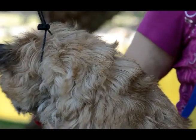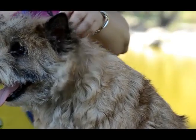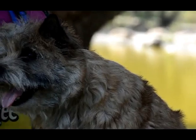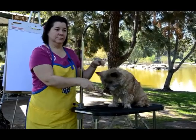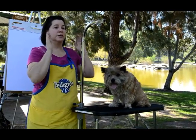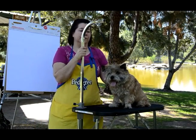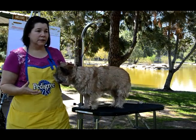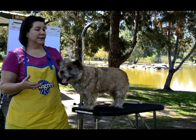We have a little rescue dog here who gets clipped. If you are rolling a coat for show, you would want to check every two weeks — pulling anything that falls out and removing some hair so you get constant new hair coming in — same with the body. If you have a pet dog at home and you don't want to deal with all that, and you want to strip them naked, they'll look like a puppy.